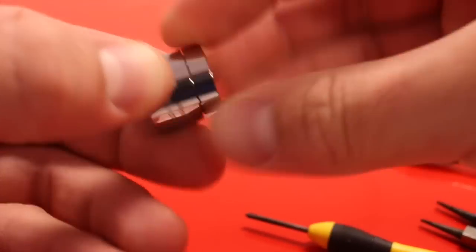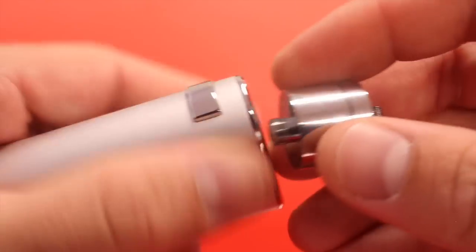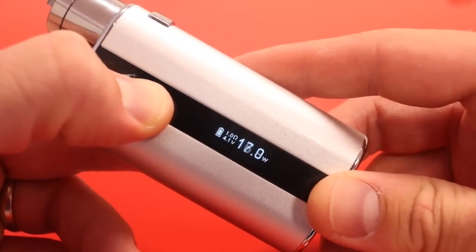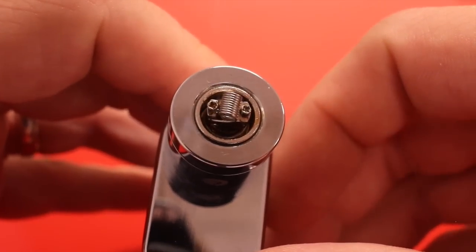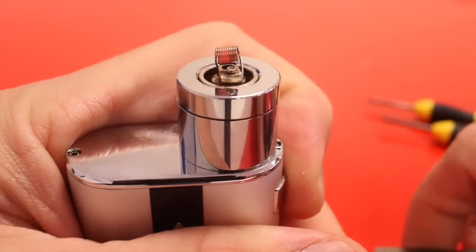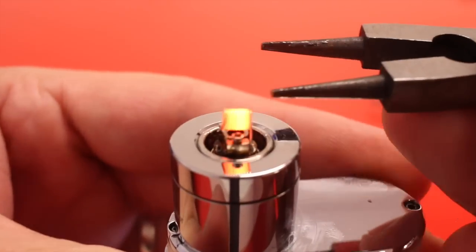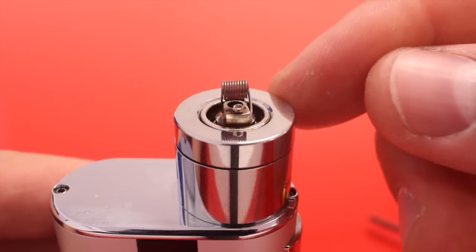Once your coil looks good, pop it into the RBA adapter. I'm going to use my iStick 50-watt — 30 watts is a bit high so we'll go down to about 15 watts. Fire it so the coil glows from the inside out, let it cool off, then pop the RBA out of the adapter.